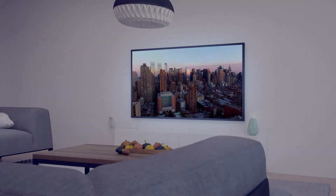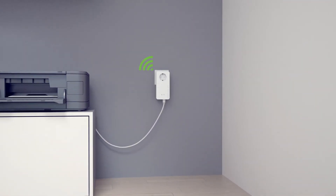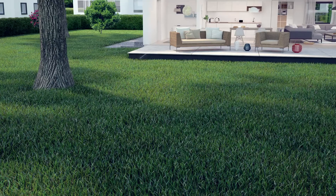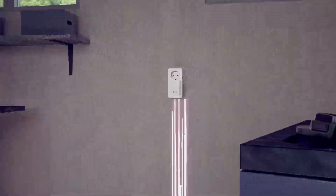Devolo gives you a choice of adapters. The first option is an adapter with Ethernet ports to connect devices such as your Smart TV or computer. The second option is the Devolo Magic 2 Wi-Fi adapter with LAN and Wi-Fi functionality for strong, stable Wi-Fi in your home.